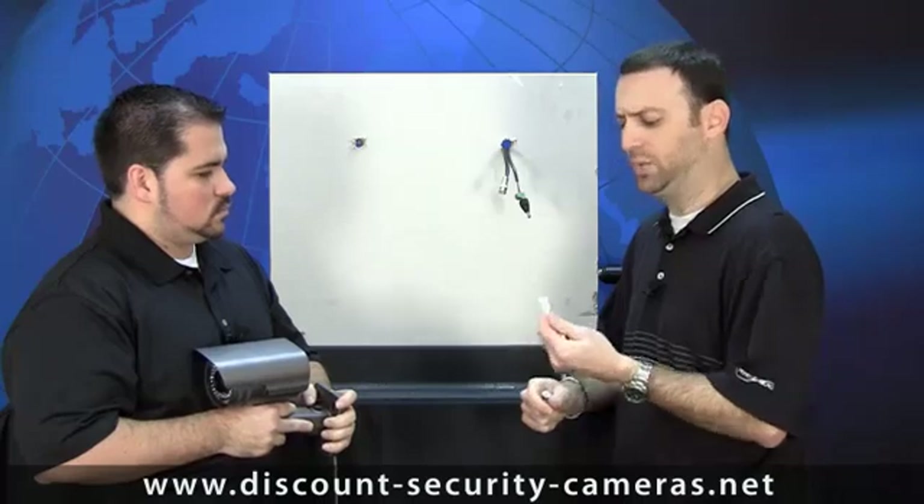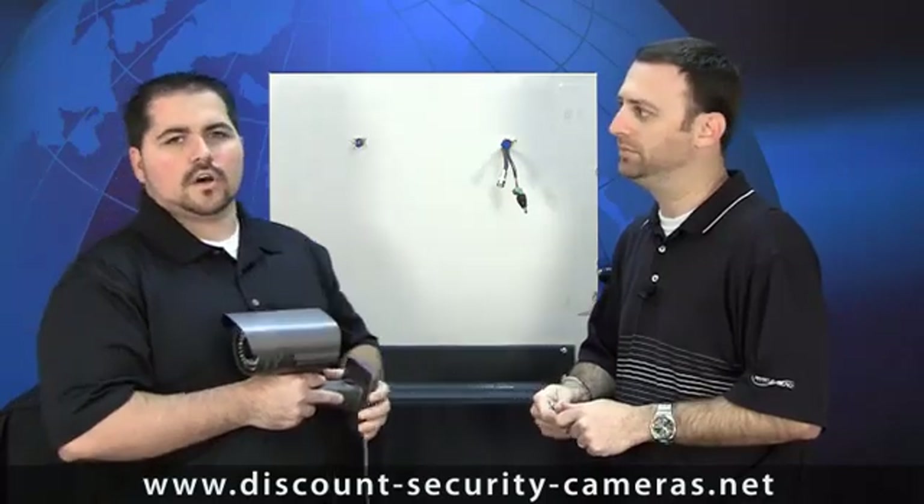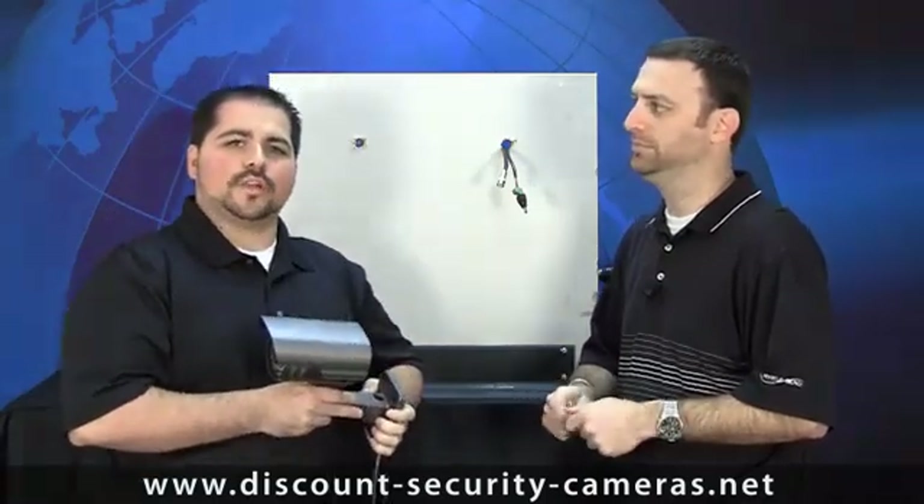On the easy anchor, how much weight can each of those hold? Each one, pulling straight down — which is what the camera will end up doing — holds about 35 pounds. So 35-pound anchors will surely hold a three to four-pound camera. Let's go ahead and get these installed and see how it looks.